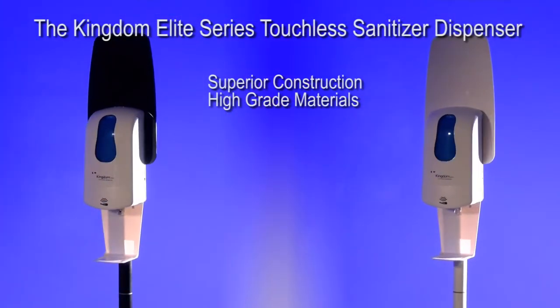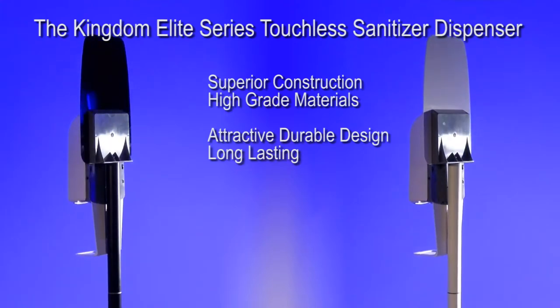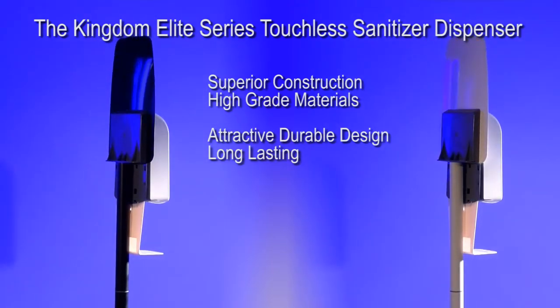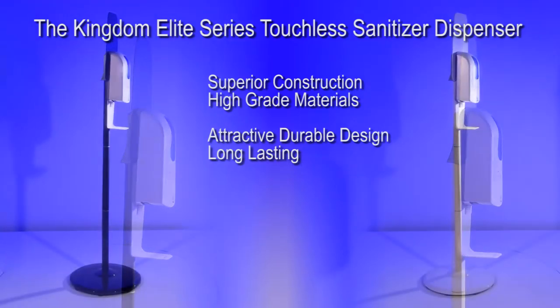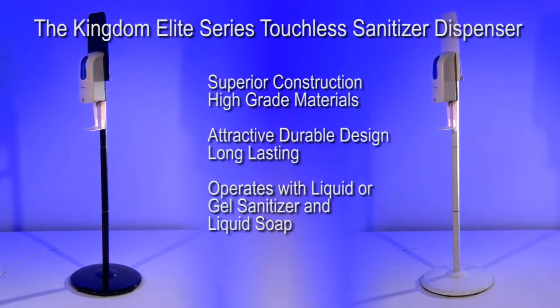The Kingdom Elite Series Dispenser has a noticeably superior construction of high grade materials, which are both durable and attractive. The beautifully crafted dispenser is designed to provide reliable continuous use for years to come and can be used with liquid or gel hand sanitizer as well as liquid soap.